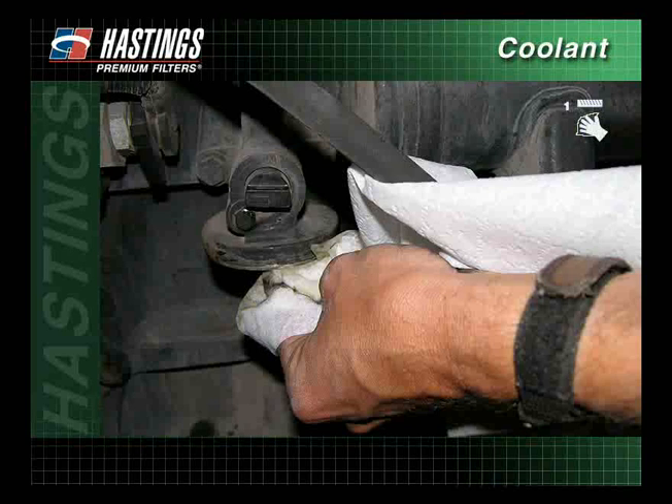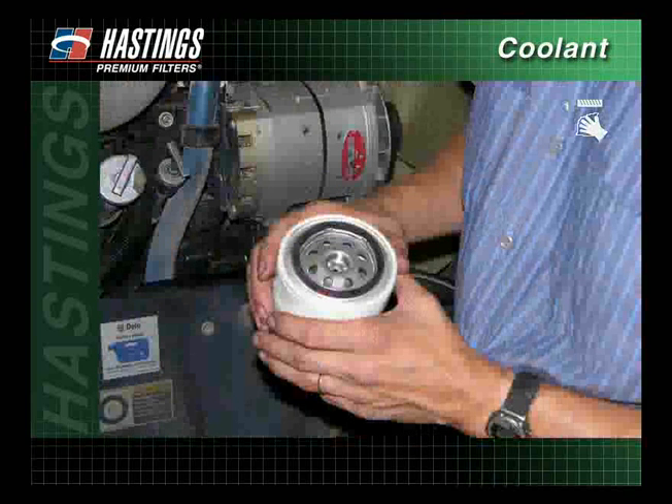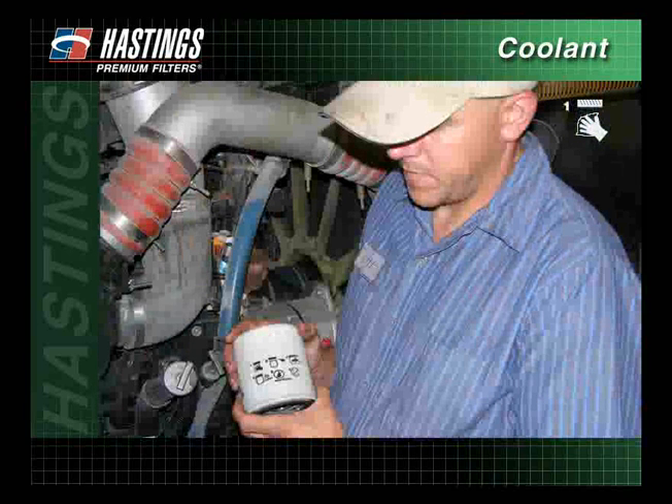Wipe the filter mounting base with a clean cloth to remove any contaminants. Remove the protective shrink wrap from the new filter. Check to make sure the gasket is in place and inspect the filter for dents. Filters that are dented prior to or during installation should not be used.